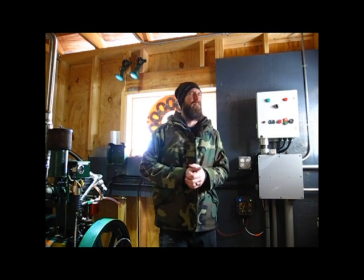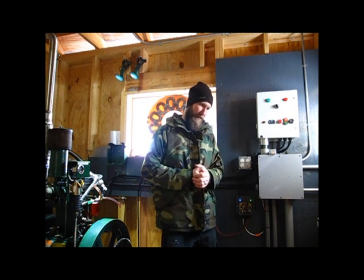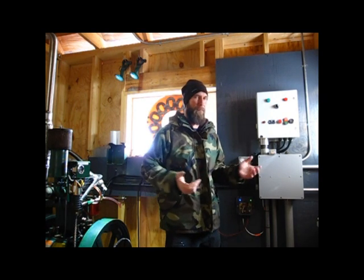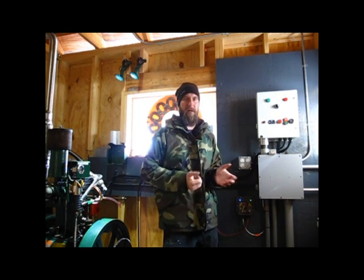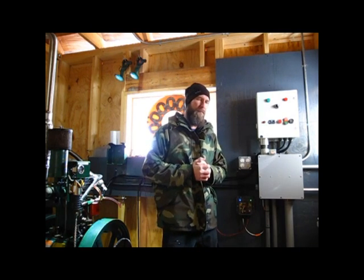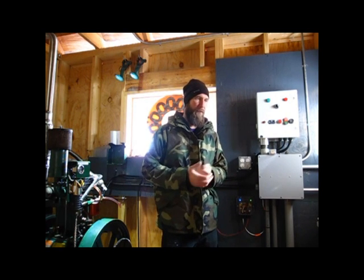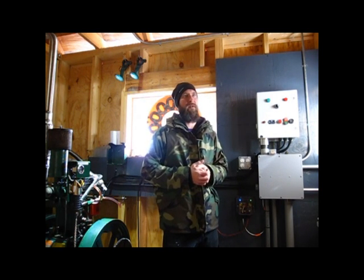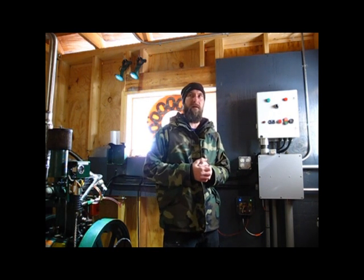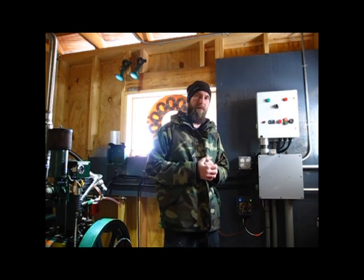We have about 600 to 700 hours on the engine so far over the years. I haven't had an hour meter on it but I've come to some conclusions as to how often we run it. We do have a functioning hour meter now, which is great. The engine's almost 10 years old, it's been super reliable, and with this system I expect it's going to run reliably well into the future. Let's take it through an auto start, shall we?